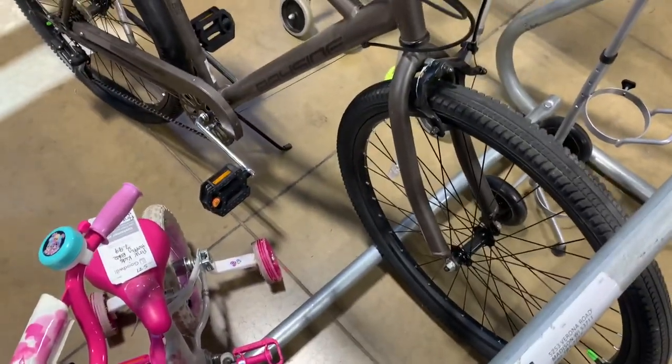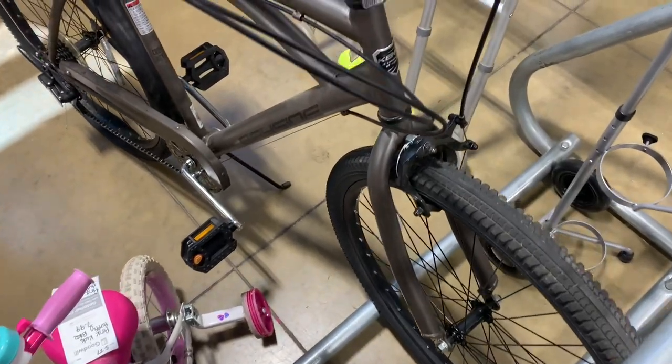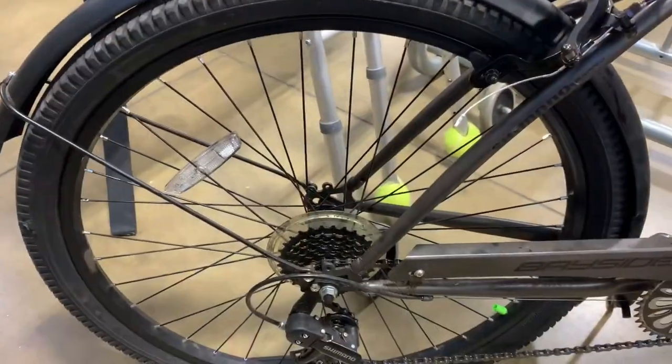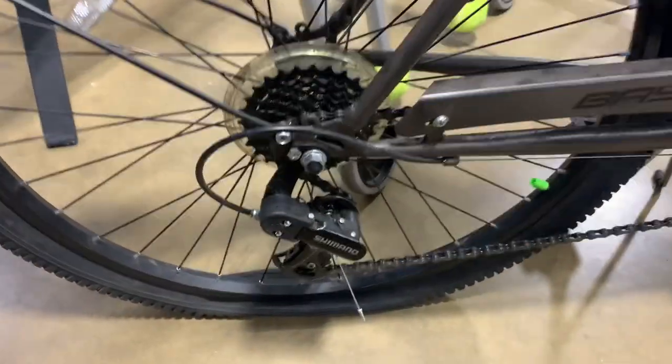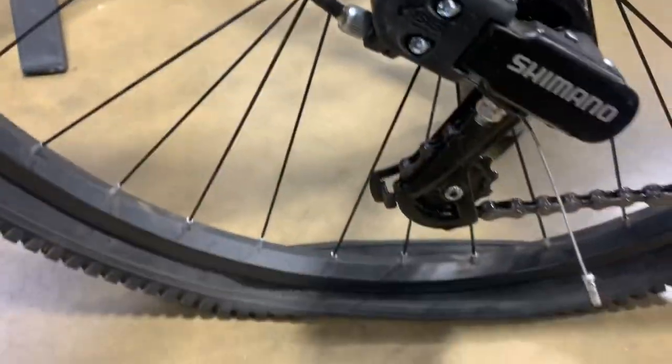This is a 7-speed Cruiser. Has really big tires. Nice emblem up front. Equipped with Shimano. Great pedals. Nice crank. Love the rear fender — has all the deflectors on it. And here's that 7-speed derailleur made by Shimano.